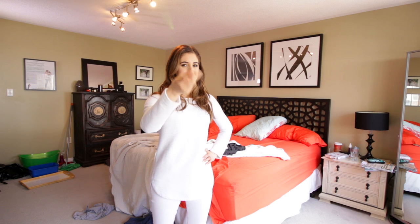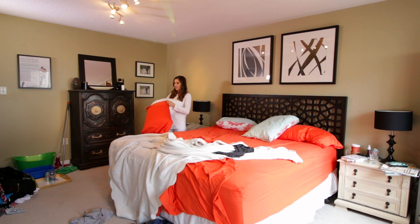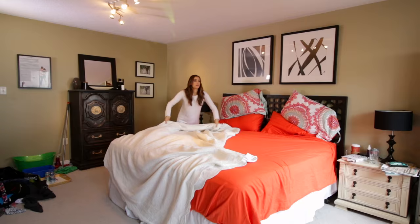As with all Clean With Me videos, we do my three-wave system and the first wave is decluttering. I start at the 12 o'clock point in my room because I always work clockwise — that's the door — and here I'm just picking up anything that isn't where it belongs. In this stage I will also make my bed. Spend a couple minutes making your bed because honestly, I know it's a bit of a pain, but a made bed feels so good. I'll link videos on how to do it down below.